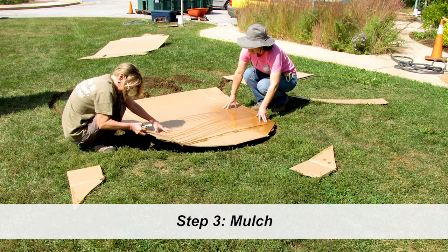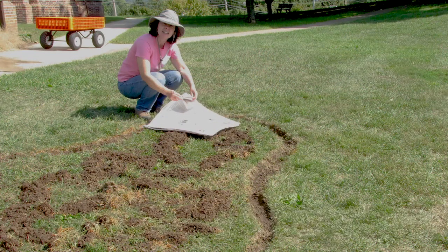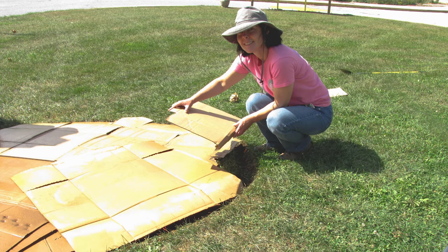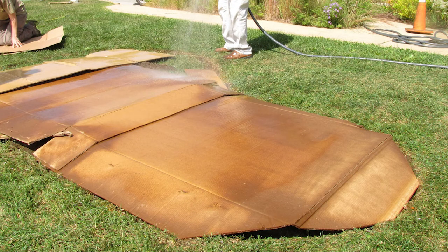Sheet mulch your new garden bed. Here we're using sheets of corrugated cardboard. Remove any tape or staples and cut to shape. You can also use layers of newspaper — layer it ten sheets thick, and don't use any glossy inserts. Overlap the sheets by eight to ten inches, leaving no open spaces. Tuck the edges of the cardboard down into the garden outline that you dug — this will help keep it from shifting over time. Wet down the cardboard or newspaper as you work; the moisture helps promote breakdown of the natural materials and keeps the layers in place.